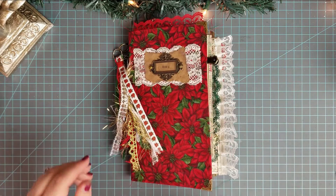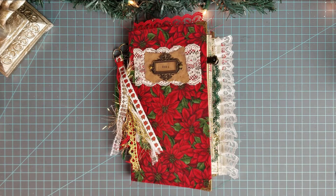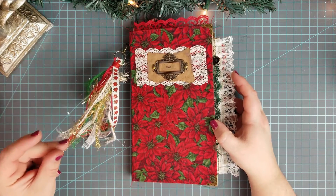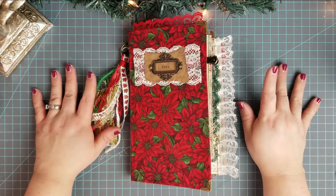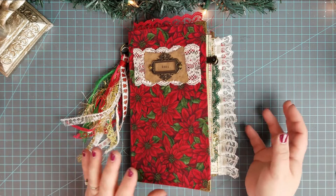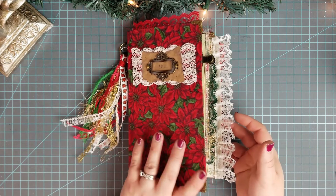Hello everyone, this is Rachel from Sweet Babe Paper Co. I am here with day 20 of December Daily in my Christmas junk journal. Day 20 - we're almost done, we're almost at Christmas! I'm so excited. Let me show you what we're going to be doing today.